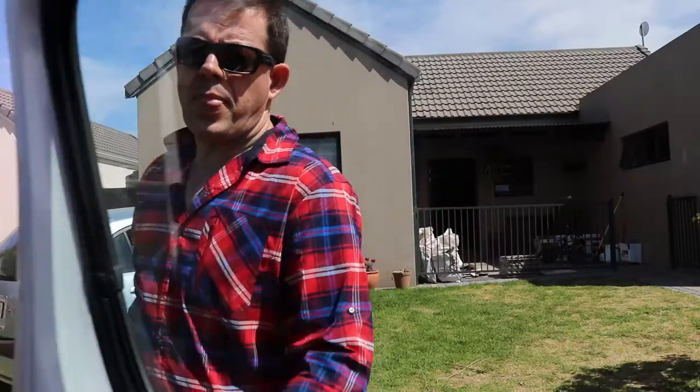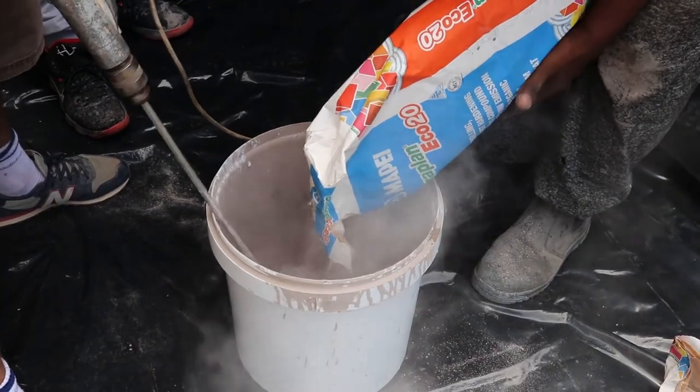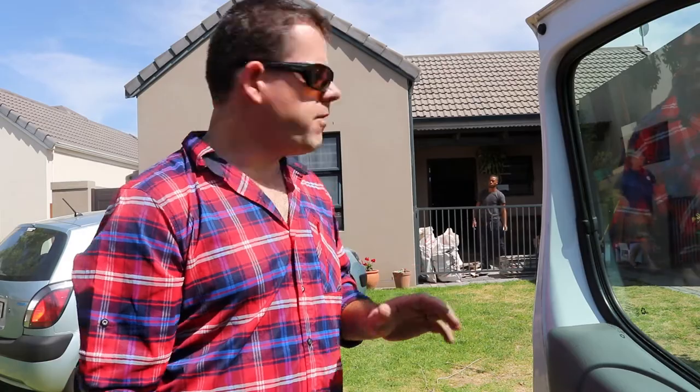We'll get back to Selvin shortly. For today's substrate preparation, due to the substrate moving — there's a little bit of subsidence — the client is not prepared to demolish half the house to correct some old faults. So today we're using the system from MAPE: Eco Prime Grip and the Eco 20 self-leveling screed. We want to make sure we've got a great bond between the existing substrate and the new product going on top. This building is going to continue to move, but our floating floor will be totally independent — you're not going to see any of those slight movement cracks. This is the ideal situation for a floating floor.